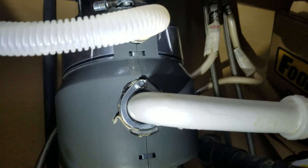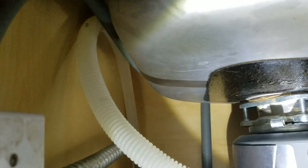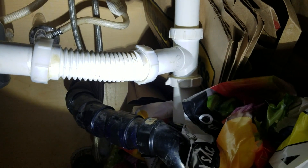Everything's good there. We cleaned out this disposal as best we could and ran a bunch of water through it. We've got a high loop on this right here — we know it's not code, and the homeowner knows it — but we went ahead and popped it up there beside the sink so at least it's got a high loop. The waste kit, to say it nicely, is sketchy.